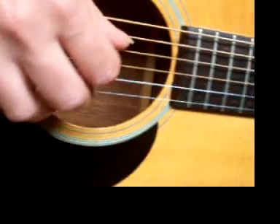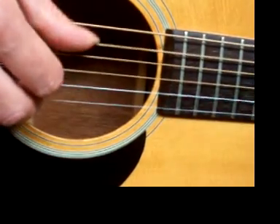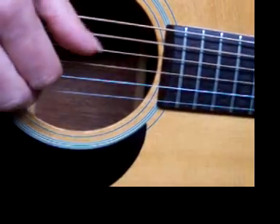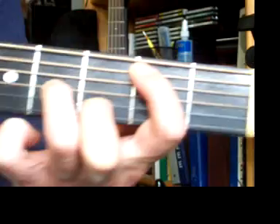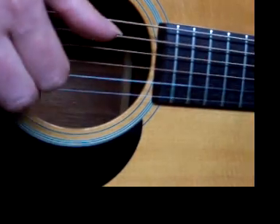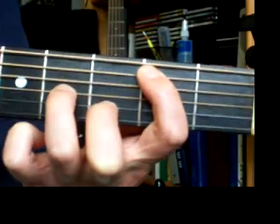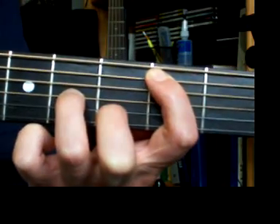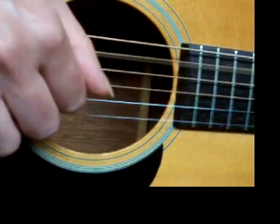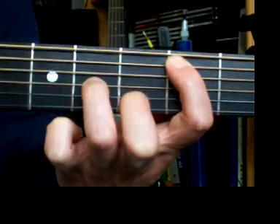Now in the right hand, my thumb is going to pop to my fifth string because we need that B for the root. Index and middle still stay exactly where they were. On this one, we're going to go 1 and, 2 and, 3 and. Then you take that first finger away and hit that open A all by itself on beat 4. So we're going 1 and, 2 and, 3 and, 4.